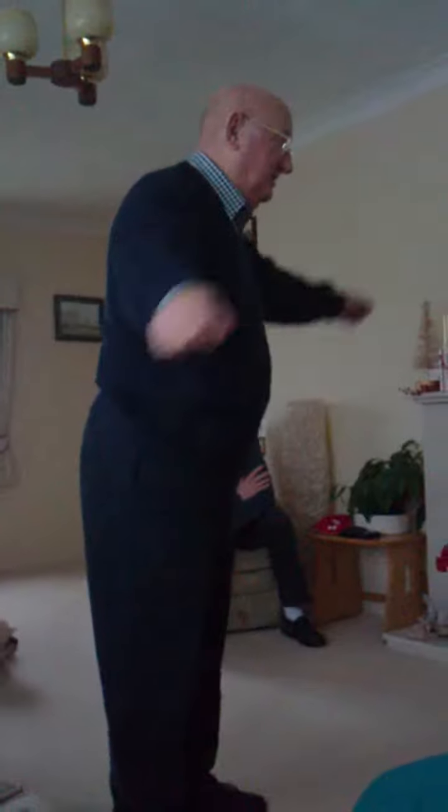Flap your arms. Both of them. That's it. Move back. Flap your arms. Move back. Oh, just him. That's it.